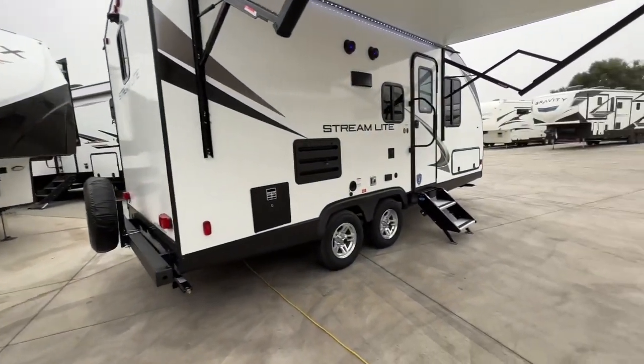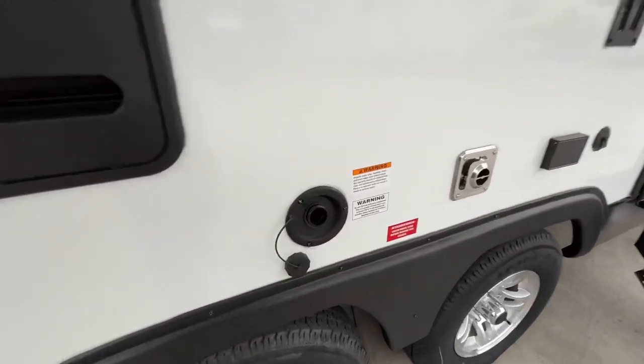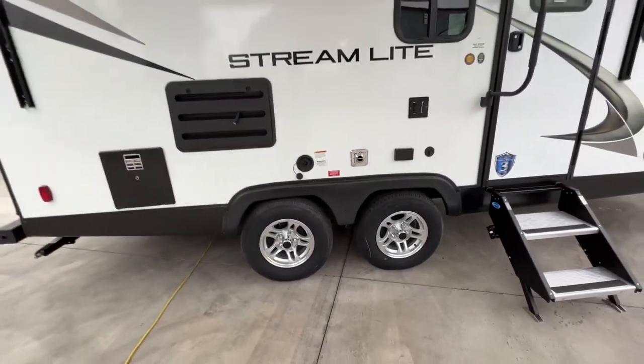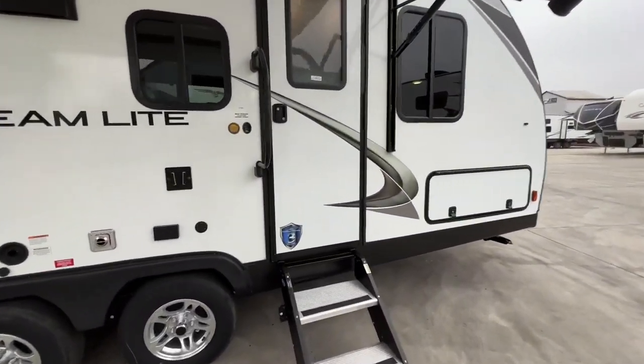Coming around this side, we're going to go in. One thing I want to point out is we do have our fresh tank water fill on the curb side of the unit, so when you pull up in front of your house you don't need to run that hose all the way to the opposite side. All right, let's go inside.